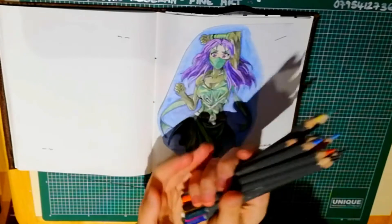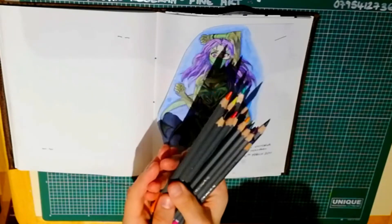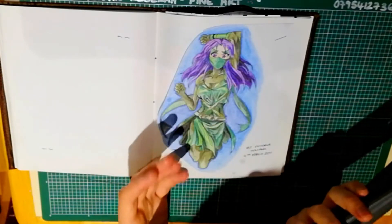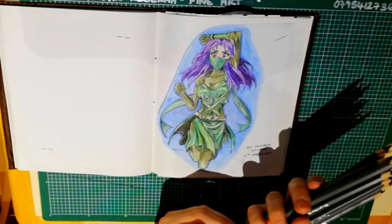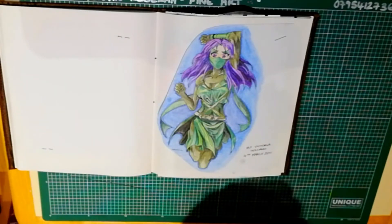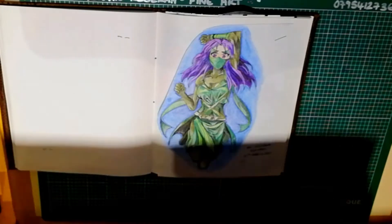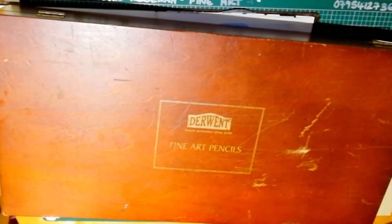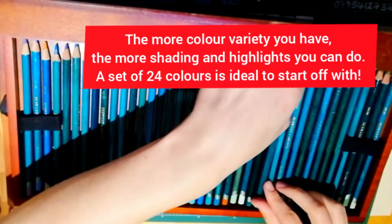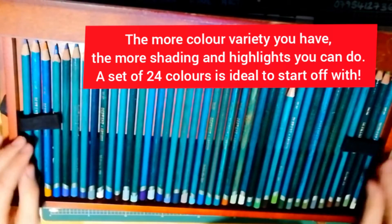Even though they are reasonably affordable, they are not affordable for everybody. I would say that Crayola pencils are also really good pencils to shade with. If you want to go over the top, you can use these - they are duo fine art pencils, so these are really top quality. These were actually gifted to me; I can't afford them myself.